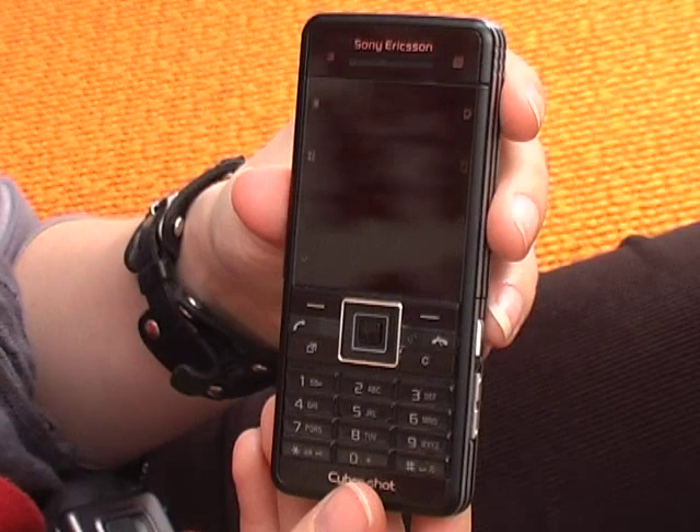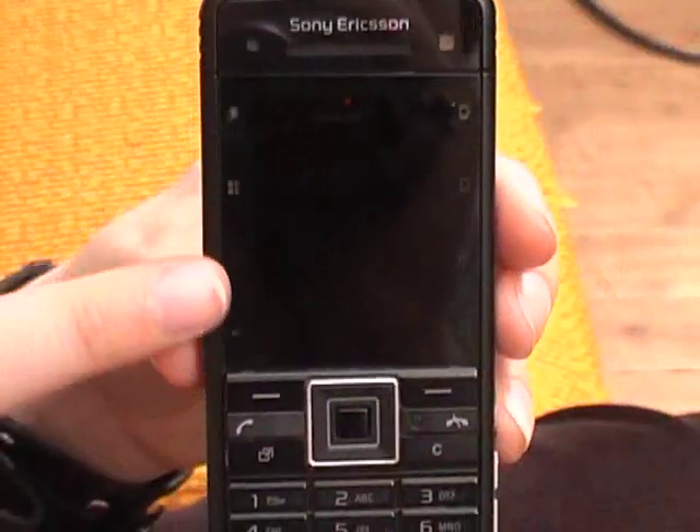Let's start with the C902i. It's obviously part of the Cybershot range — it's got a five megapixel camera with some nice camera features as you'd expect. It's got 2.5x zoom, face detection technology, autofocus, and a little flash. It's also got these camera-orientated touch keys on the side, which you can see, for things such as the various modes so you can play and edit photos, access the flash, and so on.